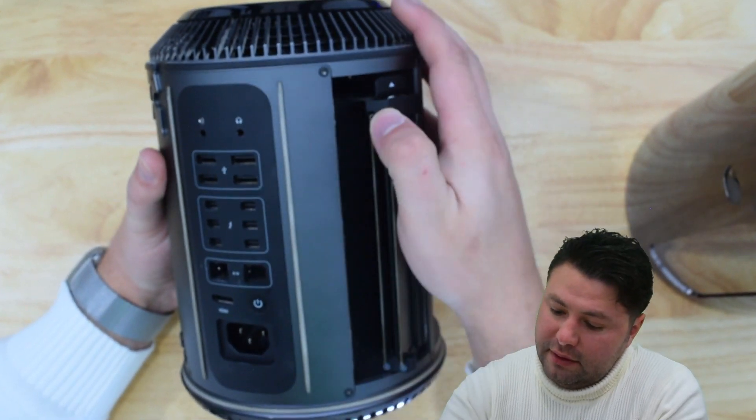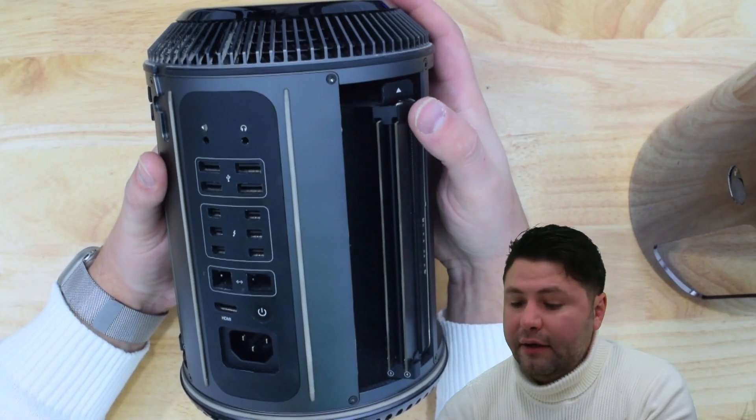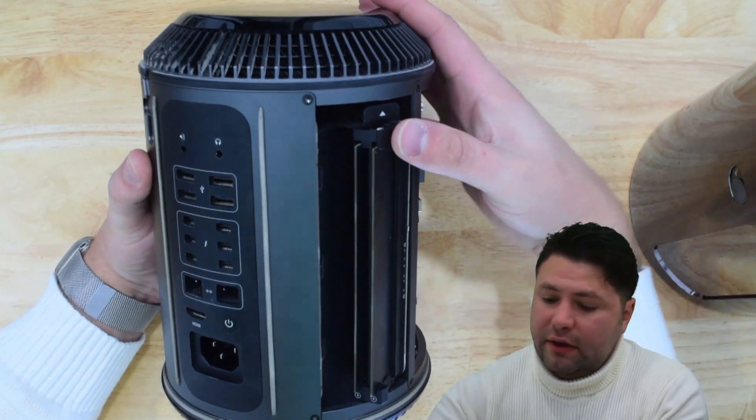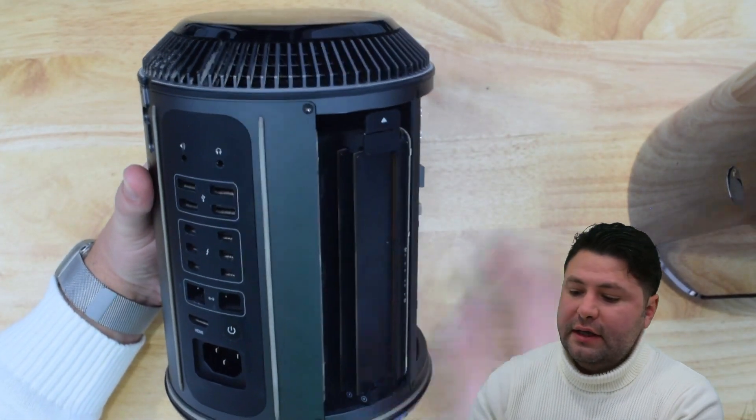For the last module — slot number four — carefully align and guide it into the groove, alternating bottom and top pressure until fully seated. Once again, click it in and you'll hear that click. That's it.